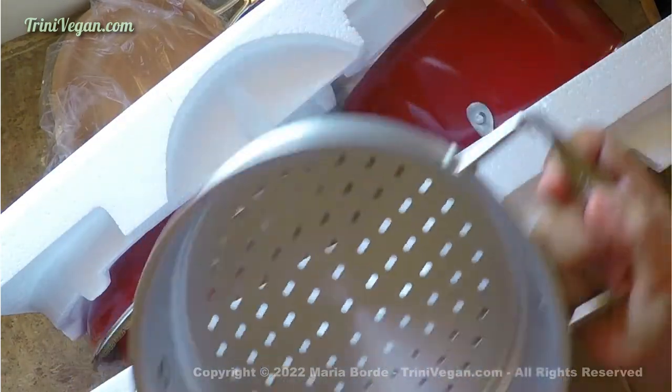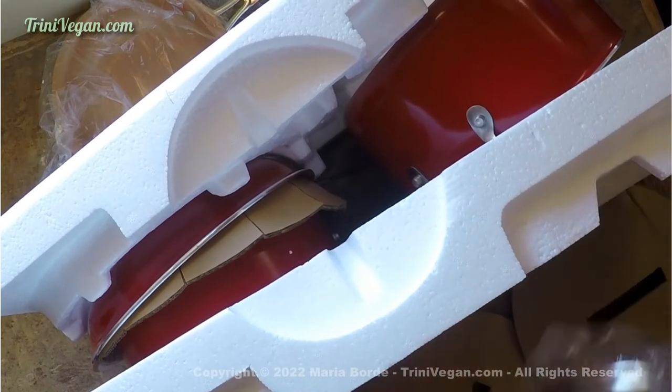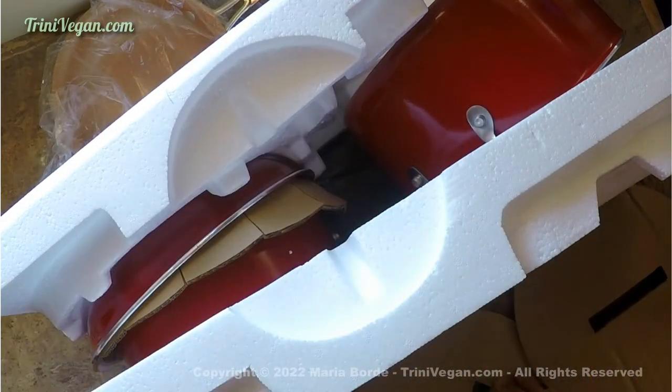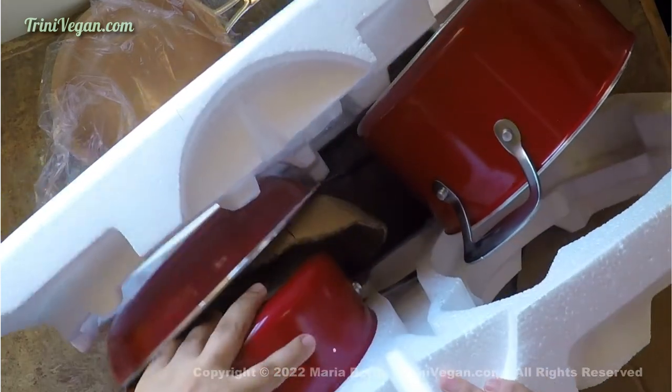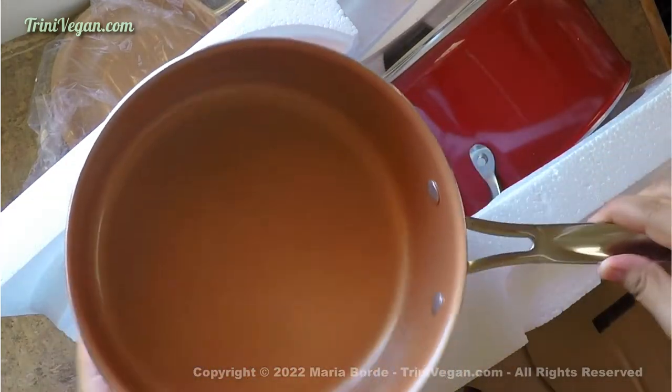The set also comes with a steamer of excellent quality, which is going to be perfect for steaming veggies and making steamed wontons if you are into Chinese food like I am. If you are, let me know in the comment section below. Another thing I find very positive about this set are the handles of these pots and pans, because they are very sturdy.